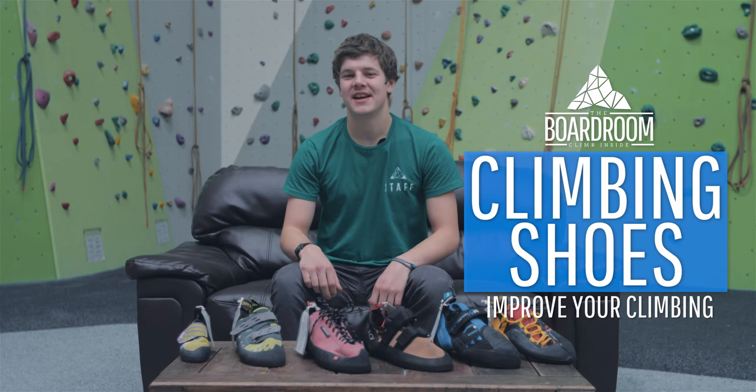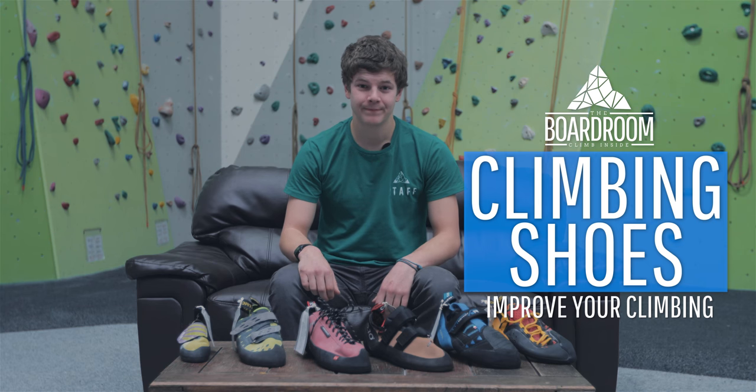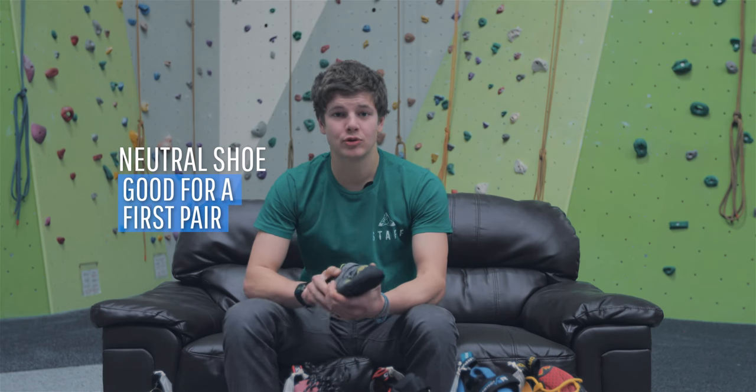Climbing shoes come in all different shapes and sizes, so there are a few things that are really useful to know before you buy a pair. The first thing to think about is what you're going to use them for. For example, if you're new to climbing and you're going to be doing a lot of indoor climbing, you're going to want a neutral shoe.